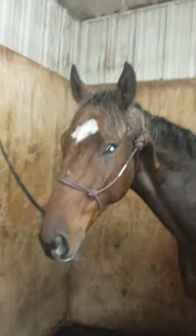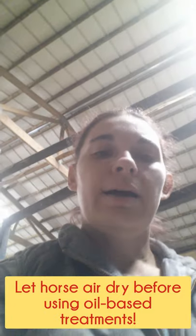We're going to suds him up and keep working through the process today. We have now finished the first two steps: we've hosed off all the mud and bathed Flash. Our next step will be to utilize the treatment I've found to work really great, and we'll be doing that this afternoon. Right now I'm going to let Flash dry off a little bit so that when we come back this afternoon, we can do that.